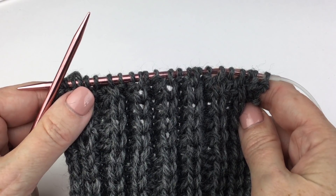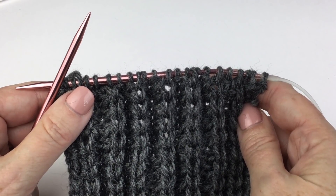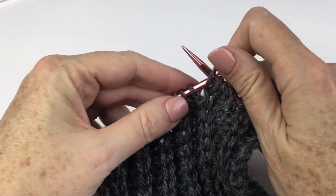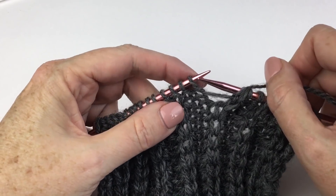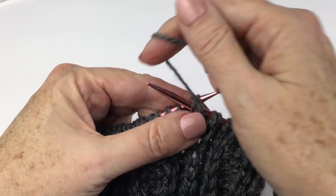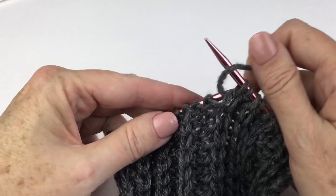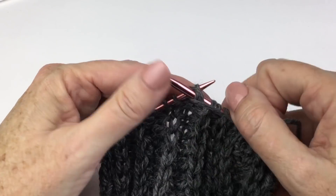Let's take a very brief look at the purl two together. This purl decrease doesn't come up in this section of the swancho but it will come up in other places. For a purl two or purl three together, you're literally just going through two or three stitches at the same time, yarning over, and finishing off the stitch. Just go right through two stitches at once and purl them as if they're one.